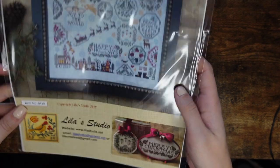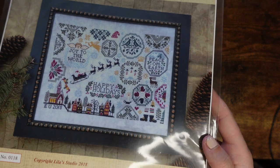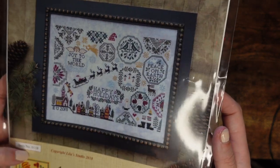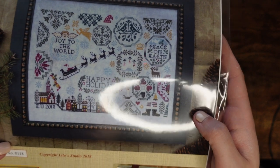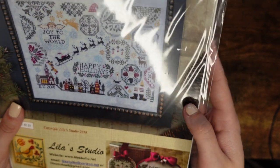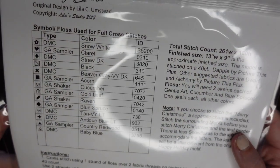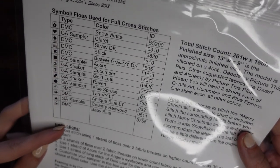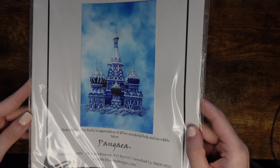The next one is by Lila Studio — a lot of you have probably seen their Halloween Quaker. This one is their Holiday Quaker. I really love it — it says 'Happy Holidays' in the middle, has a lot of quaker elements and Christmassy colors. I'm not sure I'd change the colors a little — I'm not a massive fan of the ones they used. It's quite a big piece from 2018 and uses some DMCs and Gentle Arts threads.